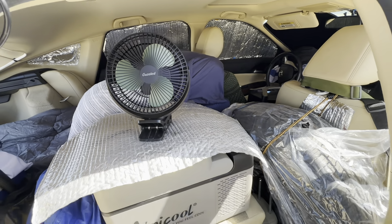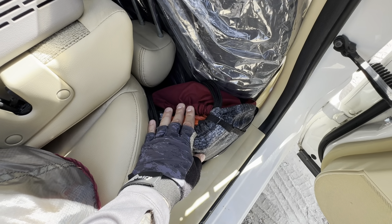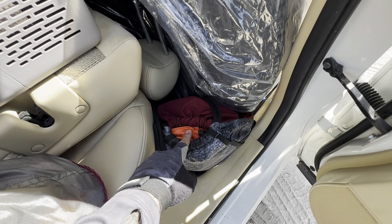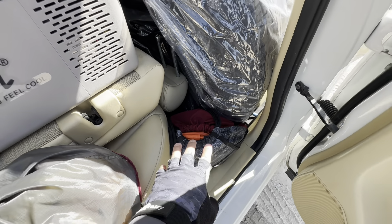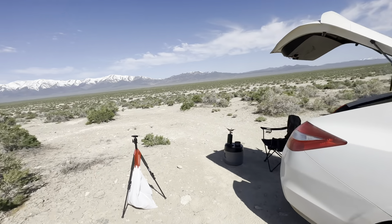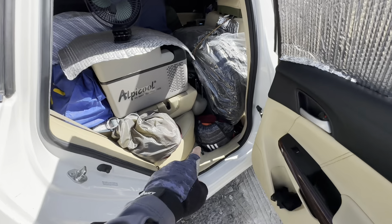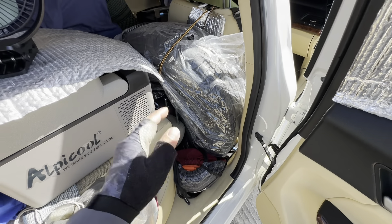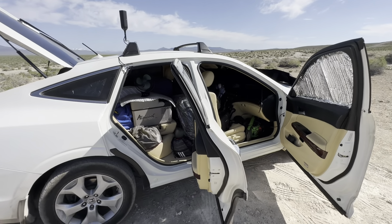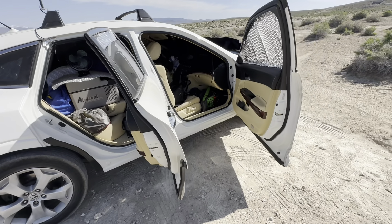Over here I have my hammock, my emergency mylar blanket, and all my hammock gear. I take this stuff everywhere — sometimes if I have trees around I'll set up my hammock. I do have a tarp in there too for some shade. It's always handy to have a nice comfortable hammock.